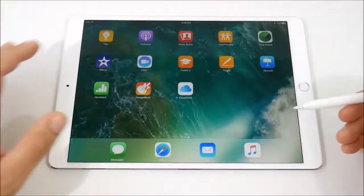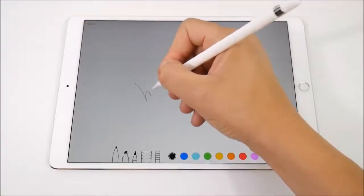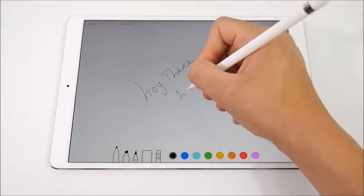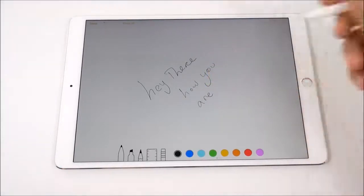The Apple Pencil is supposed to give you better latency, especially when you're drawing in notes. When you're doing artistry stuff or just using the tablet, you can see it is super accurate and it feels a lot better than the 9.7.